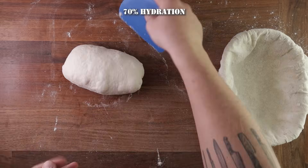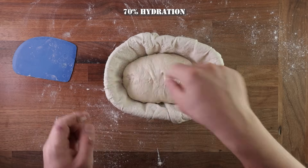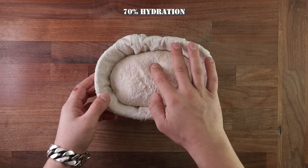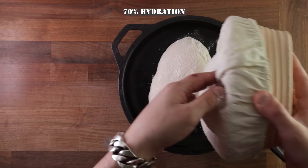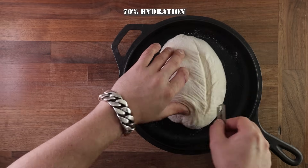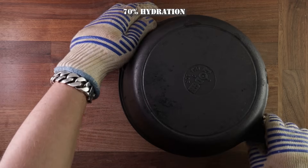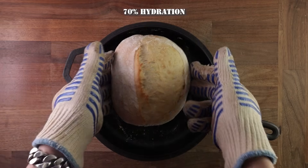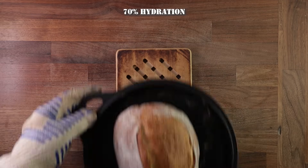Once it's in the basket, you might want to stitch up the bottom just to help it keep its shape. Leave it to proof just as before. As you can see, this bread is huge compared to the other ones — it's nice and wobbly, full of air, really light. Tip it out carefully into your pan. You can see how soft it is when scoring — you do have to be gentle. Cover it up, bake it, halfway through take the lid off, get it back in the oven and finish baking. And that's the 70% hydration dough.